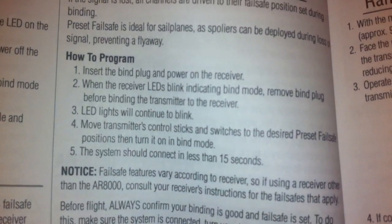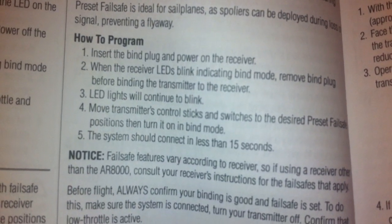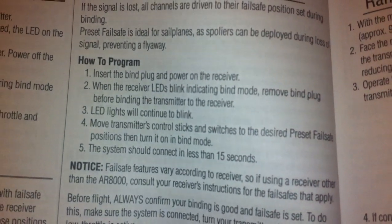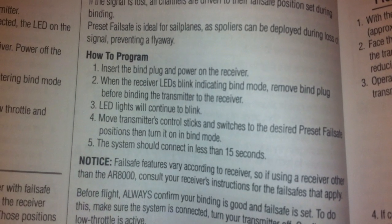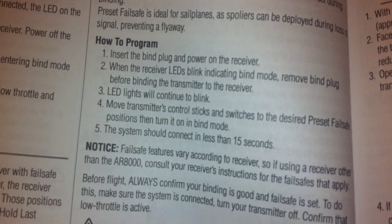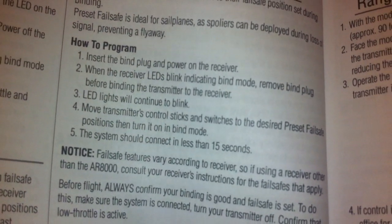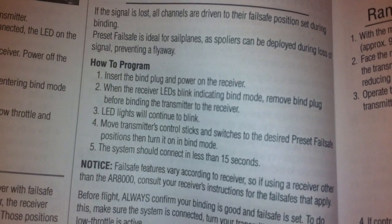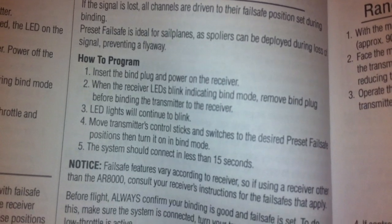Here's how to program it. Insert the bind plug and power on the receiver. When the receiver LED blinks, indicating bind mode, remove the bind plug before binding the transmitter to the receiver. The LED lights will continue to blink. Then move the transmitter control sticks and switches to the desired preset failsafe position, then turn it on in bind mode. The system should connect in less than 15 seconds.